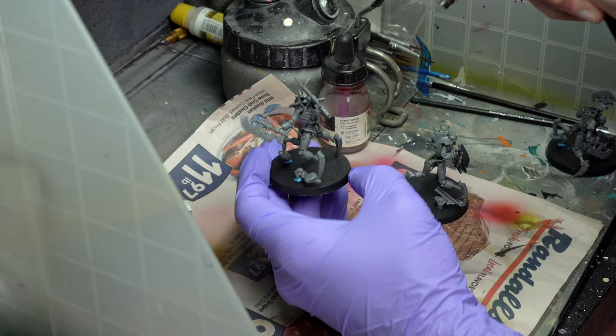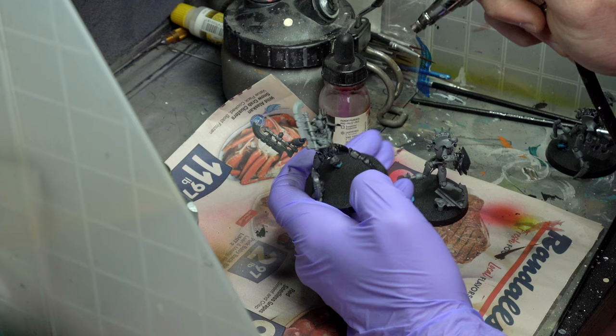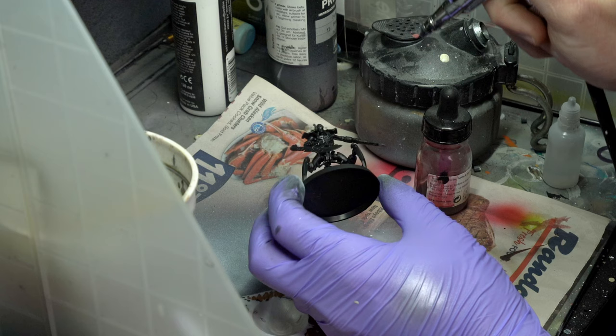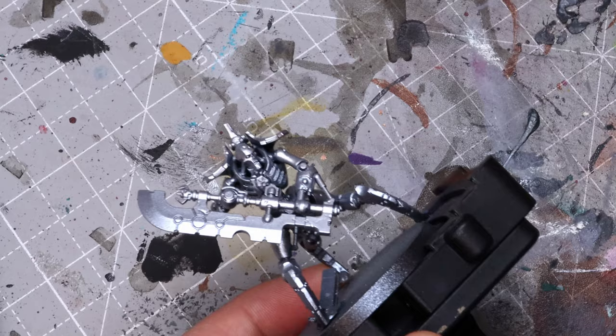To start off this scheme, the first thing you're going to want to do is prime your miniatures black. I definitely recommend priming them all black because the metallic colors over white just don't show up well, and you're going to end up having to do a ton of coats. You don't necessarily need to do any fancy zenithal or anything like that — just flat black prime and then spray it with a bright metallic silver. I used Vallejo's silver. You could go with a lead belcher or a gunmetal, but you're going to get a much darker overall result, especially when we put the contrast over this silver.